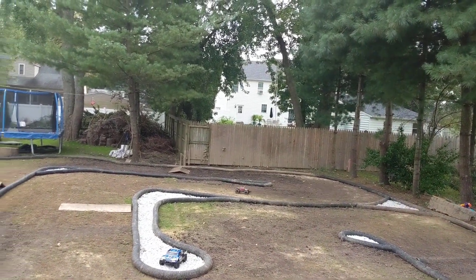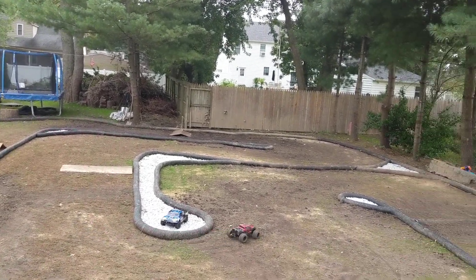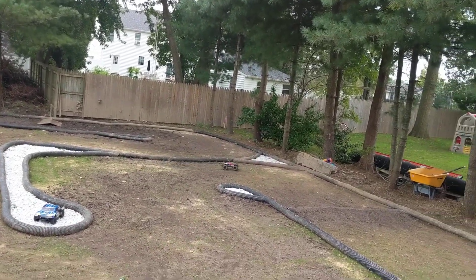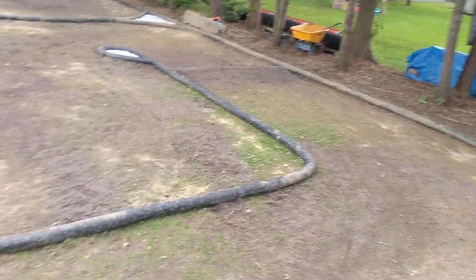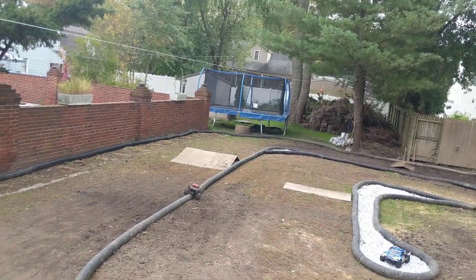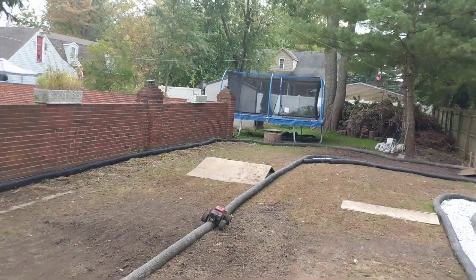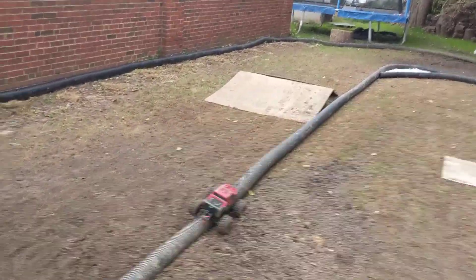Trying not to flip it over because every time I flip the thing over, I've got to go walk for it. That was a quick stop — must be a stop in the pipe right there, or a nail.